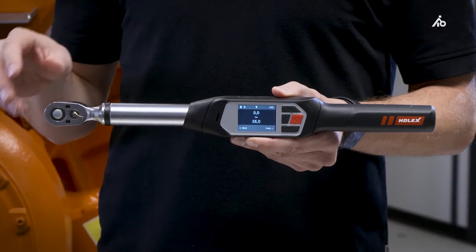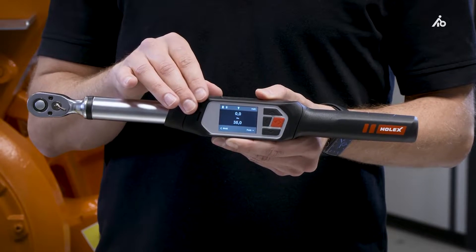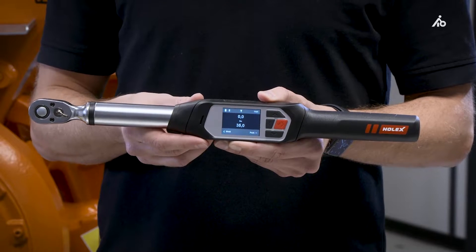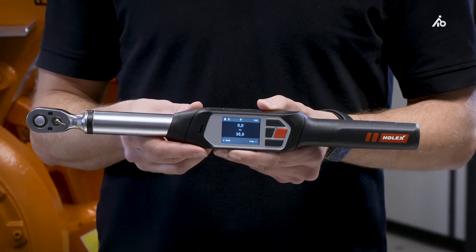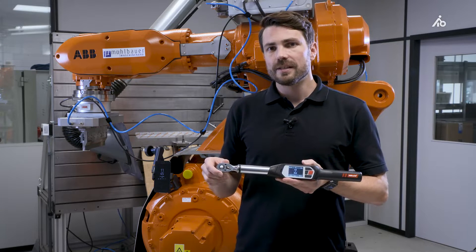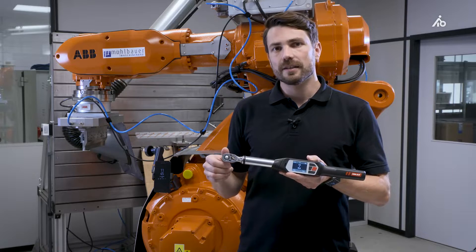It comes with a fixed ratchet head and a 2-inch color display from which it is easy to read off the values. The operation time of the torque wrench is more than 10 hours. With the built-in Bluetooth 5 module, it is very easy to digitize your production, assembly, or maintenance processes.